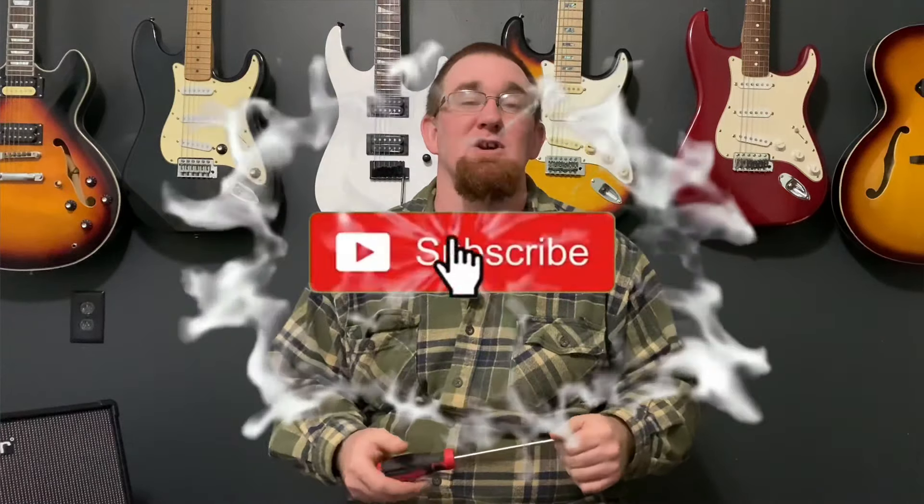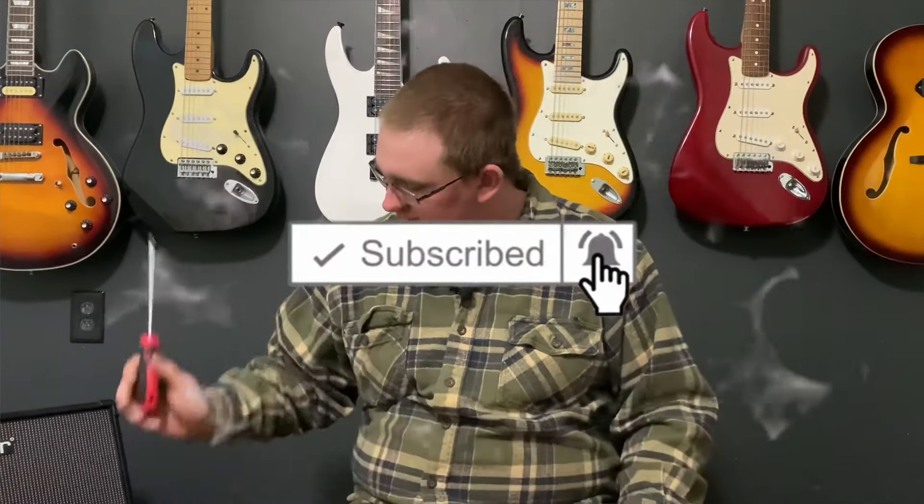How's it going guys? I'm Ronald Jr. Welcome back to Guitar Tip Thursday. Today we're going to be talking about how tight should a bolt-on neck be.